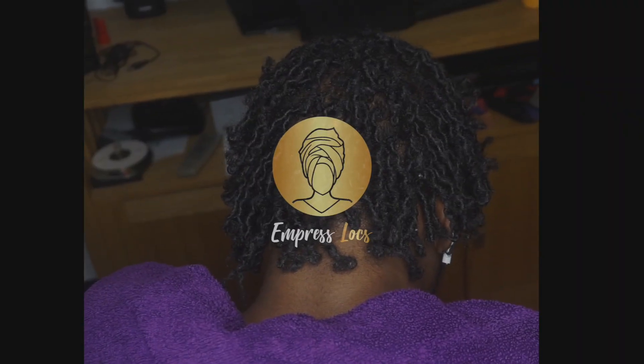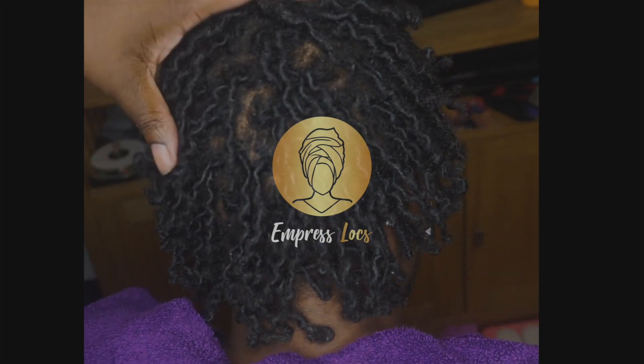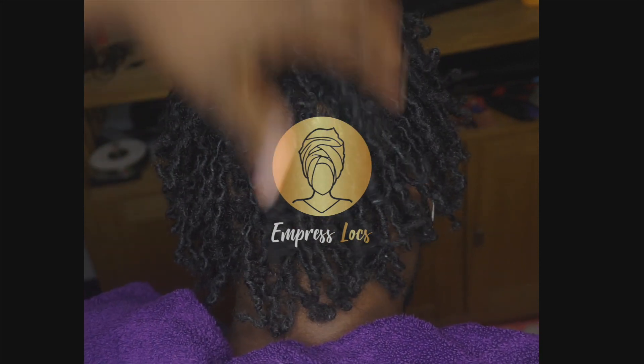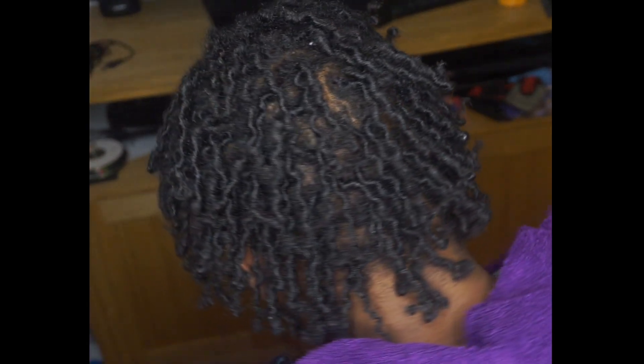Hello and welcome to the Empress Locks channel. For those who are coming back and for those who are new here, howdy do, I'm Empress. Today's video will be a tutorial on how to retwist starter locks.